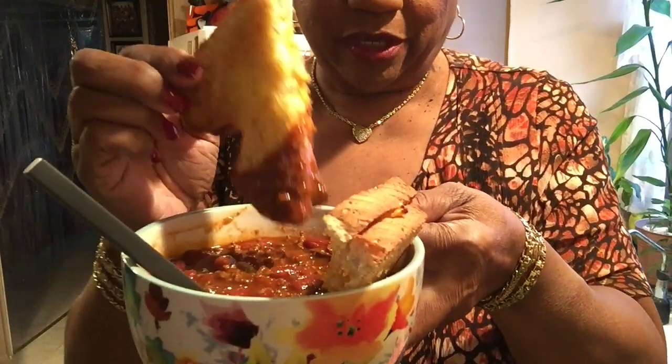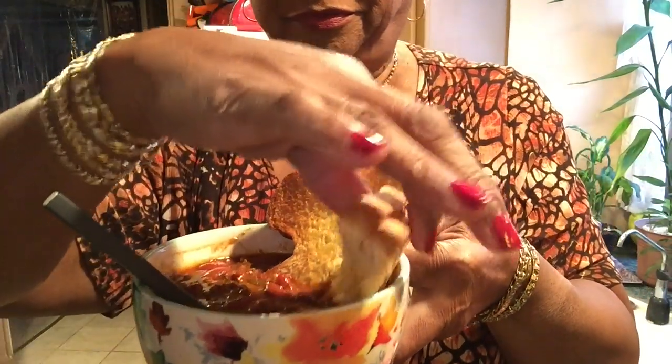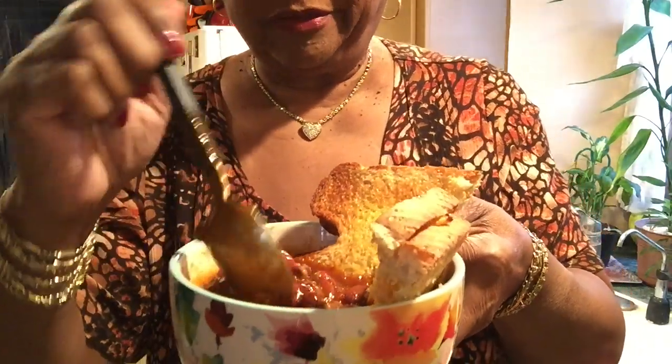Chili and grilled cheese — yeah buddy! Oh my goodness, mmm! Don't need no oyster crackers, don't need no cheese sprinkled on top, 'cause it's all in here.